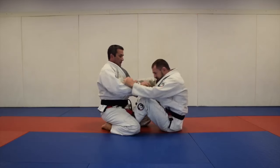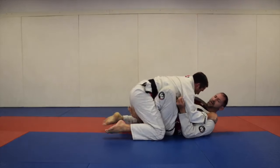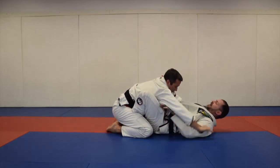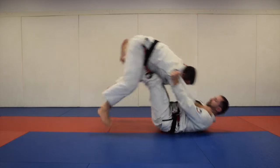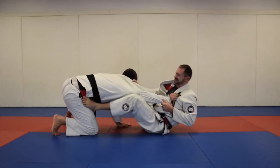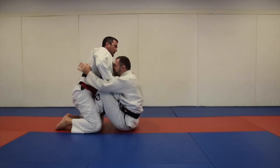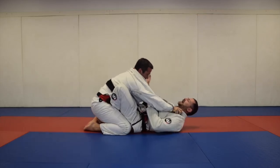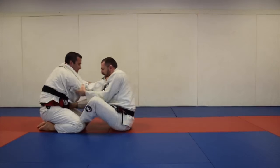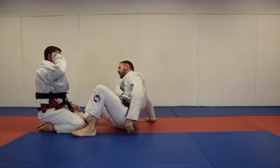From butterfly guard, get your underhooks first. If you're flat, get to your underhooks and sit up, then pull him forward, push him away, and go right to foot on hip guard. If he stands or goes back to his knees, pull him forward, kick him away, and get your grips with feet on hips.